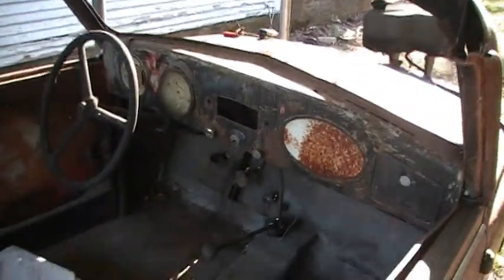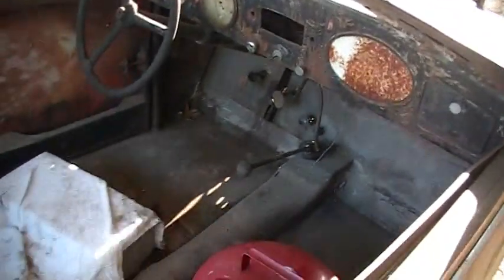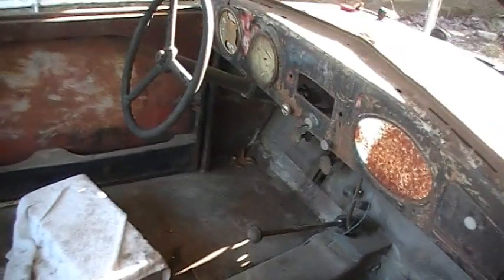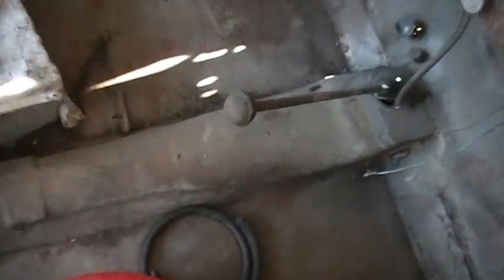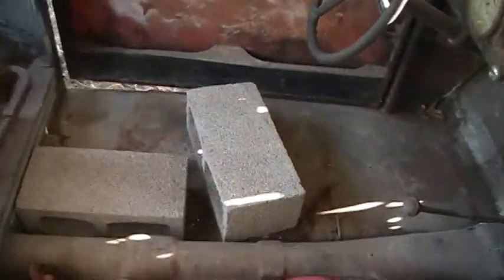Of course it hasn't got any brakes, or not much else. And it does have some cinder block seats, which are not adjustable, but they hold you up just the same.